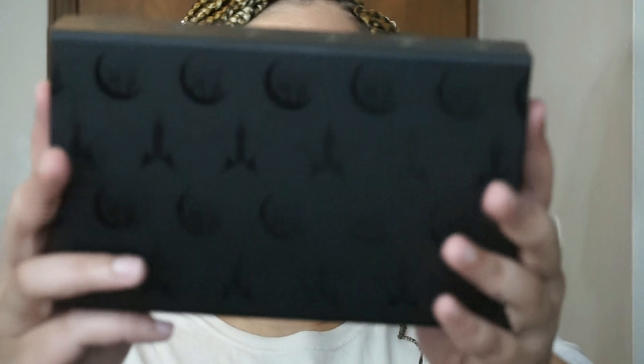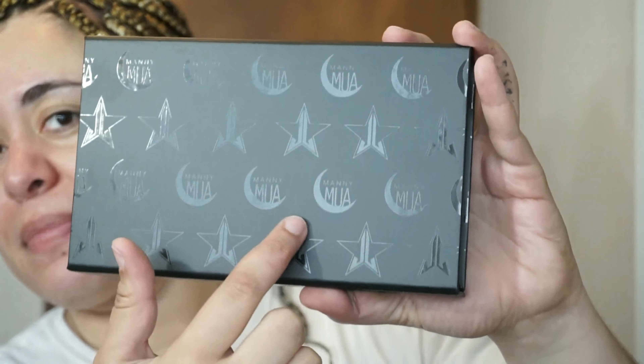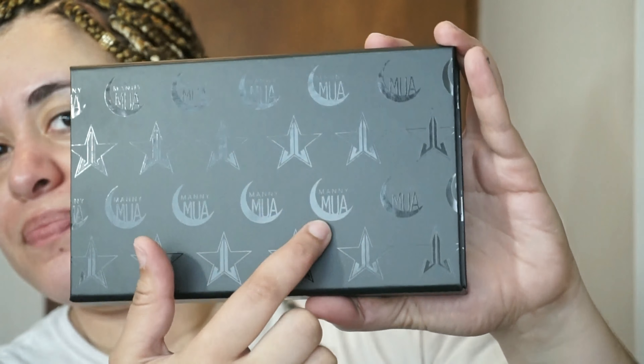So this is the sleeve and it just slides off. And this is the actual package right here — you can see the Jeffree Star emblem and the Manny MUA emblem. I actually watch both Jeffree and Manny. I know there's been a lot of controversy with them and their channels and what they say and do, but the men can do their makeup.